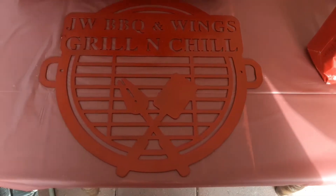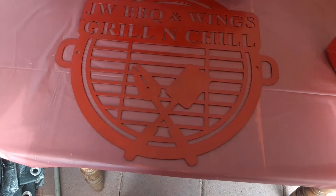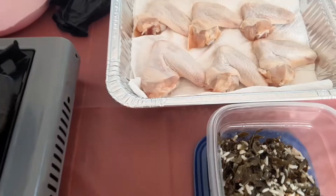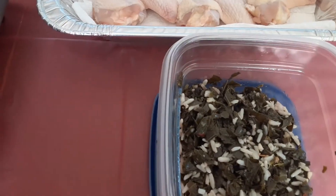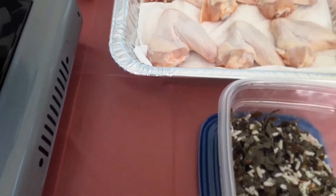Hey, how you guys doing? It's me, Pitmaster JW, the competition BBQ team, JW BBQ and Wing. And today I am going to show you how to fry some fried chicken wings stuffed with collard greens and rice. That's right, stuffed with collard greens and rice.